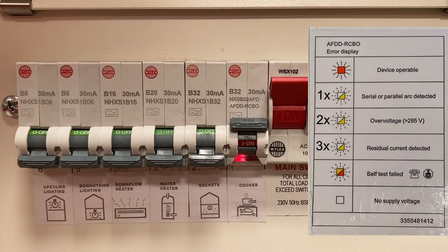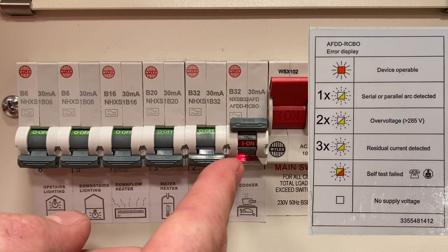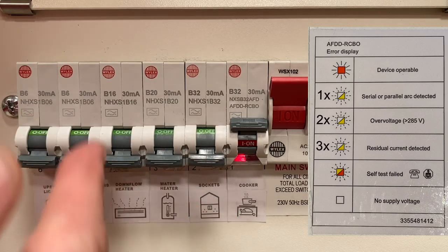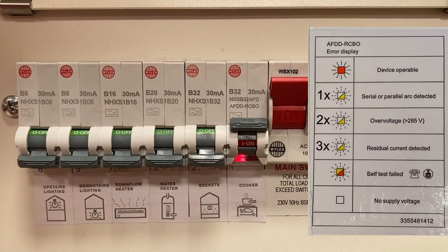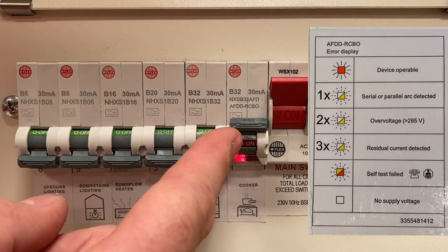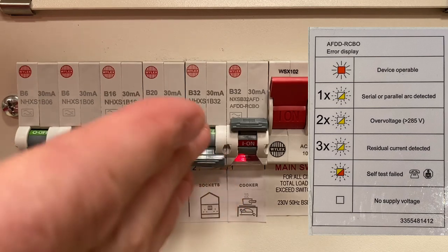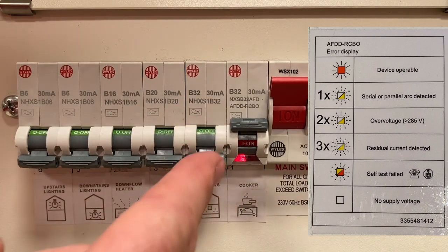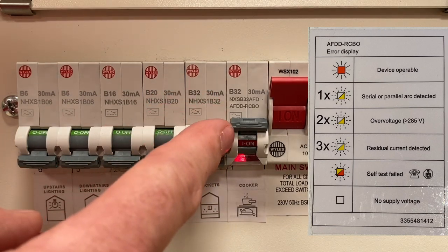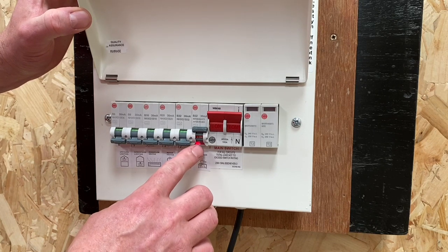A double pulsating yellow LED light indicates over-voltage — a voltage greater than 285 volts AC detected. A triple pulsating flashing yellow LED light indicates a residual current detected, meaning the RCBO element of the device has operated. If the light is going red then yellow, red then yellow, this means there is a self-test failure. These devices self-test every 15 hours — the requirement is every 24 hours, but Wirelex deemed testing every 15 is better, meaning it's tested throughout the day at different parameters. If that test fails this will flash red then yellow and you're required to call an electrician, as the electronics have failed and it needs replacing.